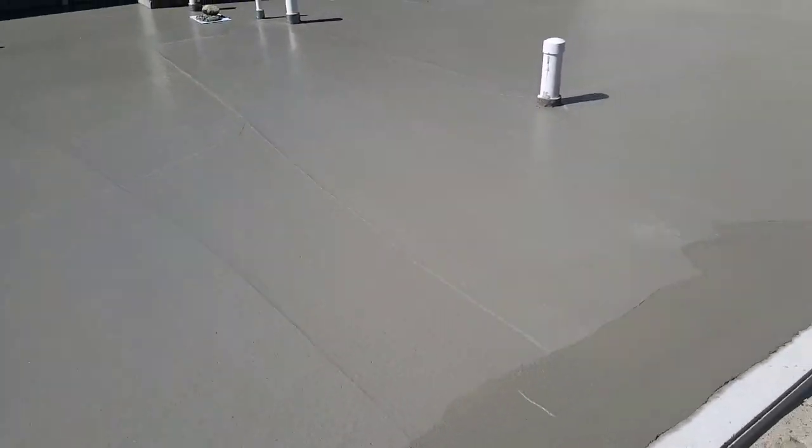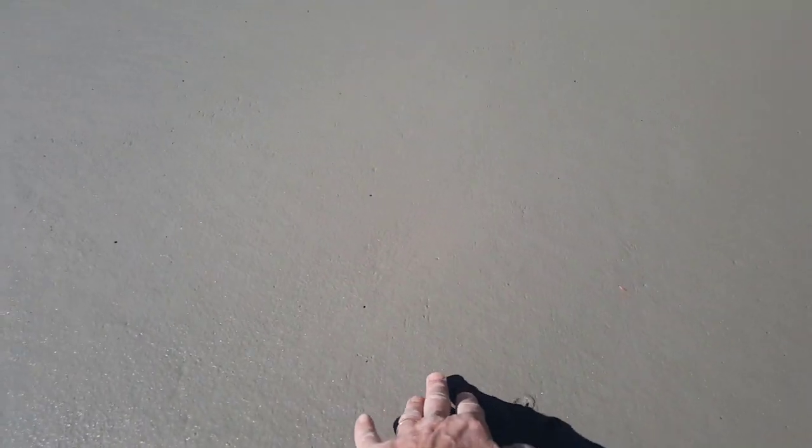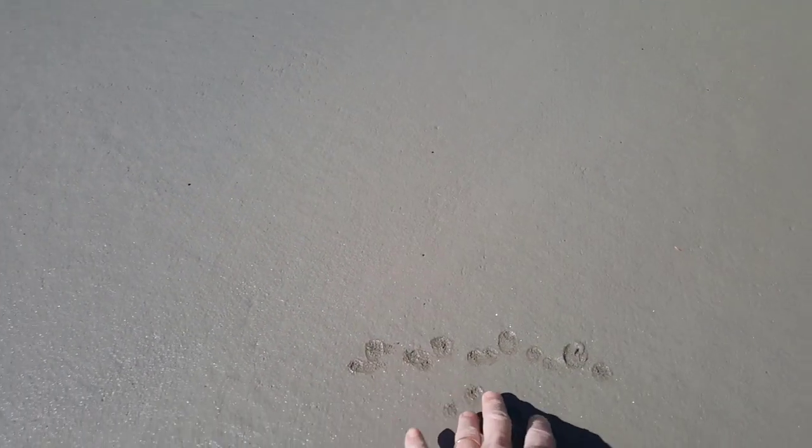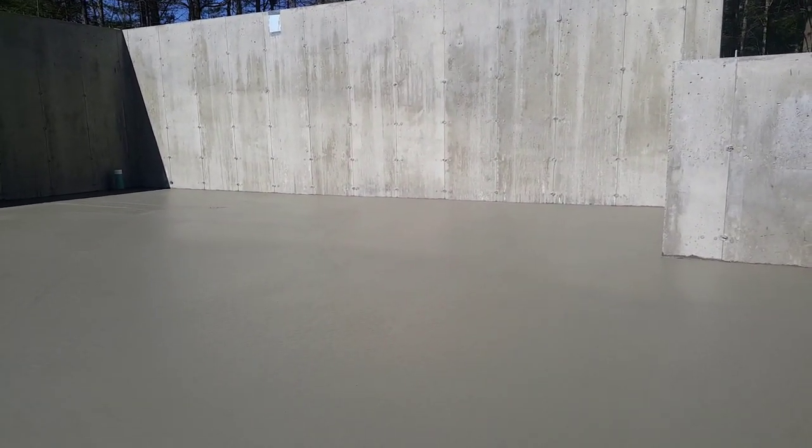This is the second truck — it's just a little bit softer, you can see that. So we still have a few minutes on that. The sun radiates off the wall and that wall usually always dries really fast, so we're going to have to keep an eye on that over there.